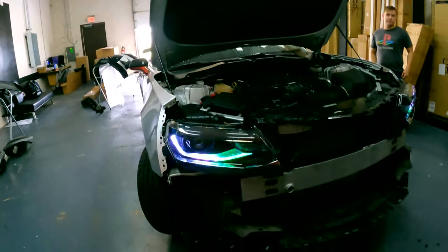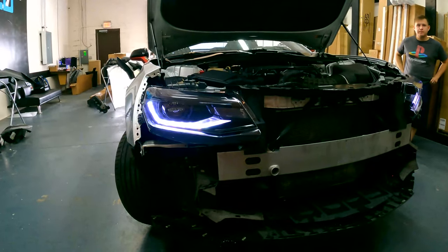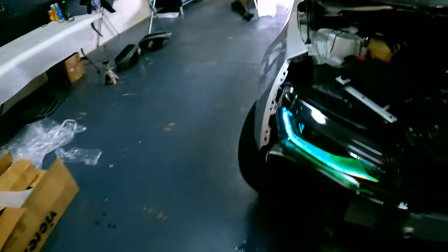Alright, there you have it — that's our installation of our plug-and-play Flow Series DRLs for the 2016 to 2018 Camaro. Once those are installed, go ahead and put your bumper back on and you'll be all set. You can order these now — we're going to have the link down in the description. We'll see you all next time.